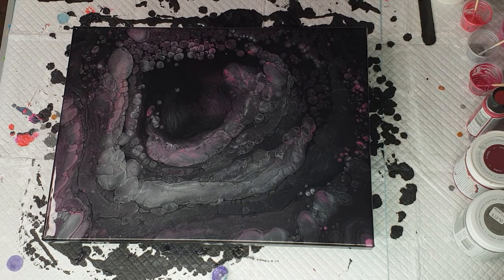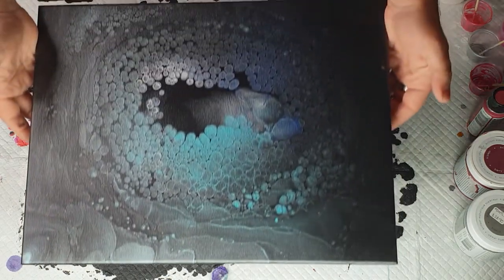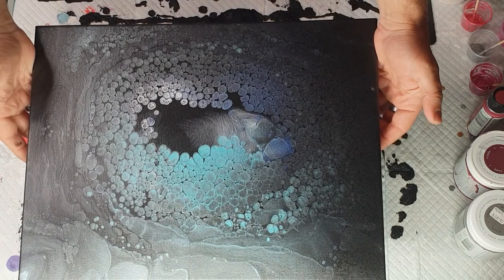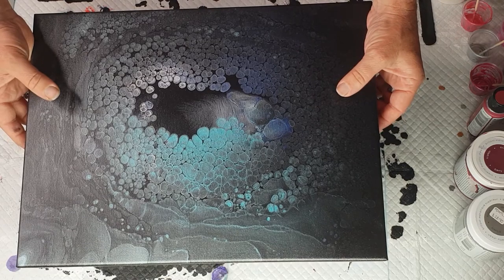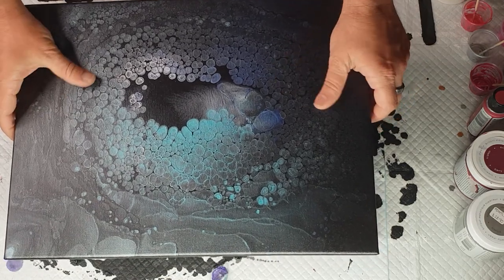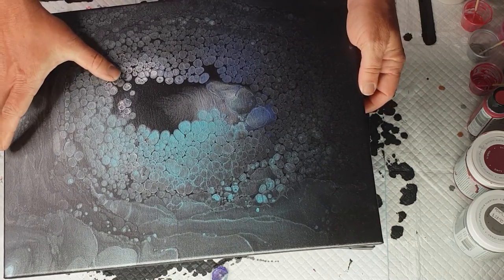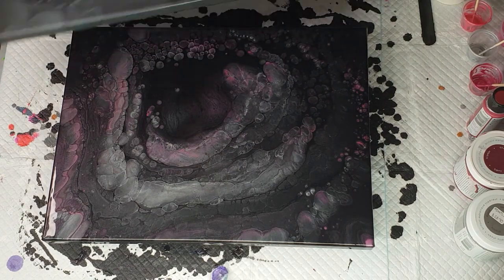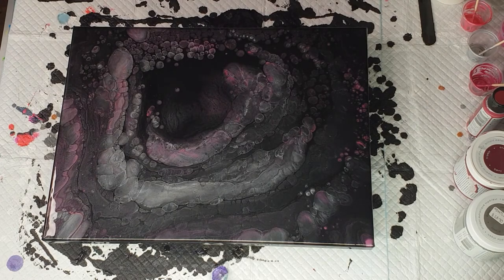This is what I mean by getting different reactions each time — that's one where the pearls came up around the edge, where this one here they came up towards the middle. This one was sapphire and aquamarine with silver — actually it had sterling silver, because these silver pearls are a little bit white in color. Quite different, but I love it, and that's what I like when you do this.